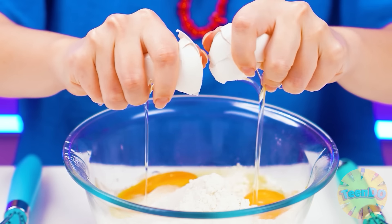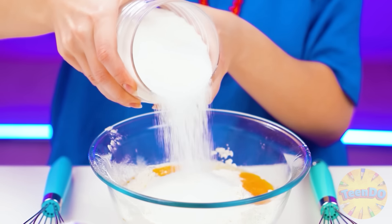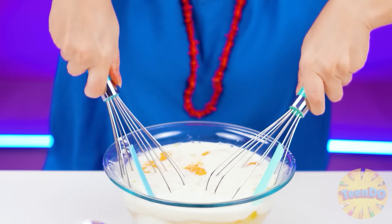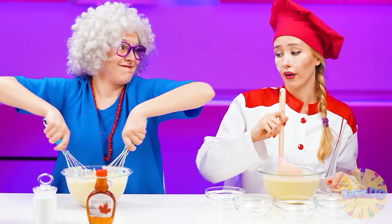I'll knead the dough — I'll pour more flour, break an egg, lots of sugar, and the freshest milk. And now I will shake everything properly with the whisk. The dough should be mixed well so there are no lumps.